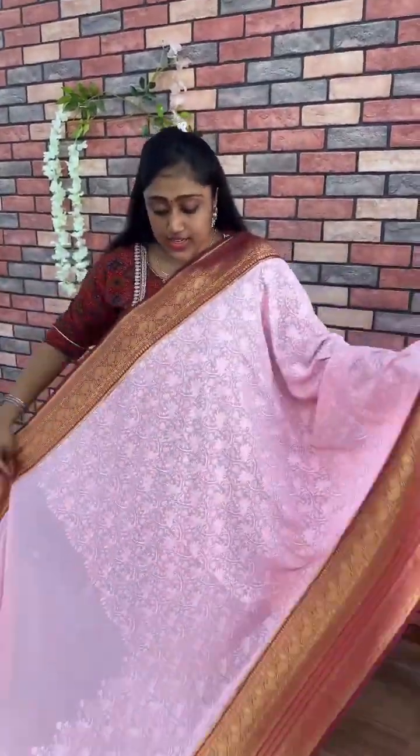In total, there are six color combinations. These are premium and very trending sarees in the market. Whoever wants to book, they can take a screenshot and they can message. There are six pastel colors in this chicken curry work patto borders. I will be posting soon — thank you.